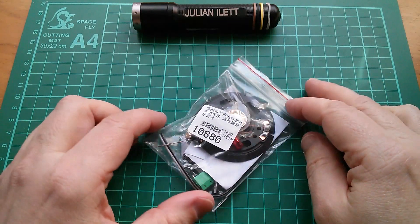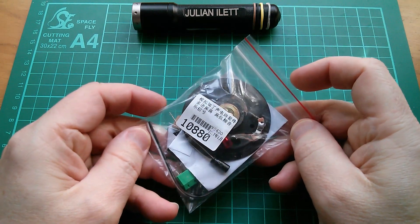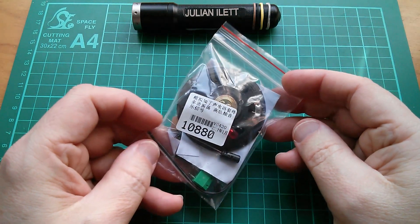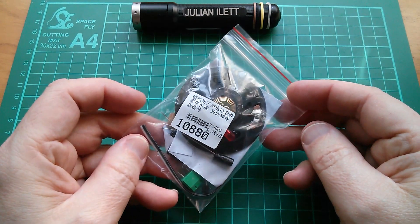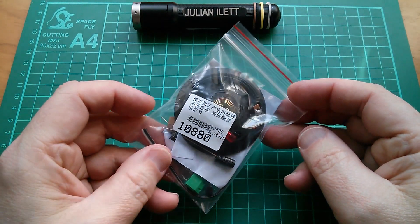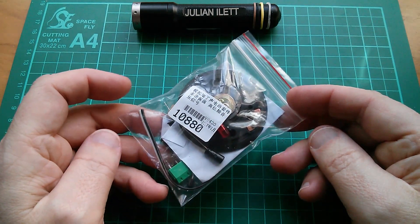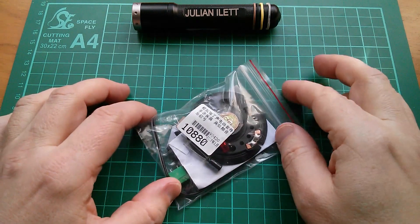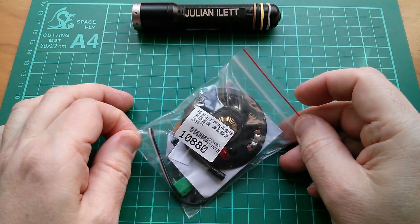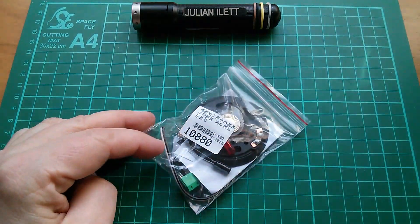Good morning all. Today I fancy doing something quite simple really, so I thought I'd just build a kit. This kit is the Cicada machine — or is it Cicada? I don't know, I'll have to check that. It just makes the sound of the cicada. This kit was very kindly supplied by icstation.com, so let's start by taking a look at it on their website.